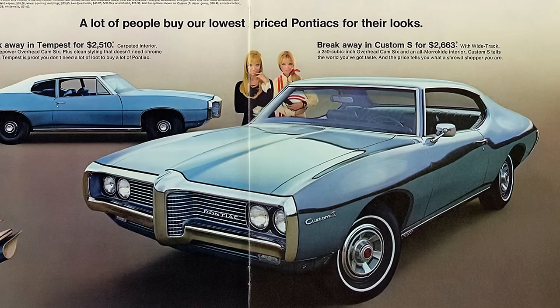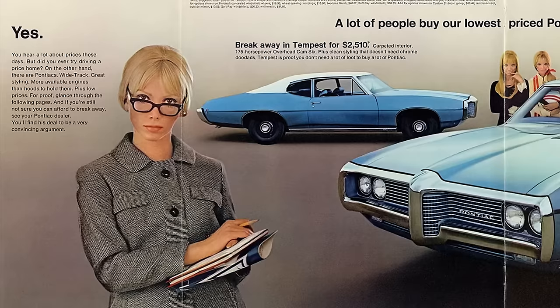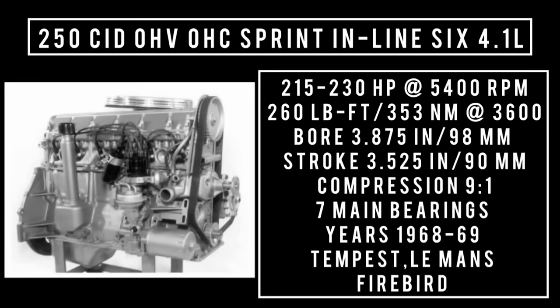The 250 could also be had in Sprint trim. The Sprint model for 1968 produced the same 215 horsepower, but in 1969 power increased to 230 horsepower — a pretty healthy number for a six-cylinder in the 60s. The 230 horsepower did come with a caveat: it required a manual transmission. The automatic transmission still put out 215 horsepower. 250 cubic inch displacement, overhead cam, Sprint inline 6, 4.1 liters — good for up to 230 horsepower with manual transmission at 5,400 rpm, 260 pound-feet or 353 newton meters at around 3,600 rpm, bore of 3.875 inches, stroke of 3.525 inches. Years: 1968 through 1969, Tempest, Le Mans, and Firebird.